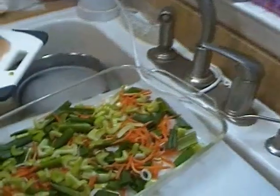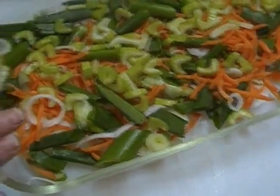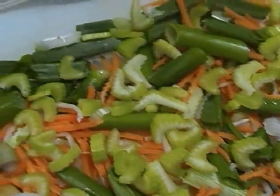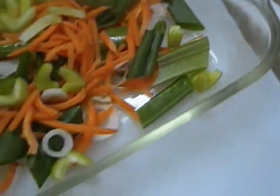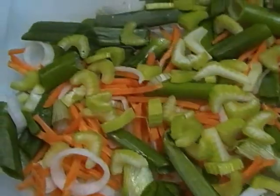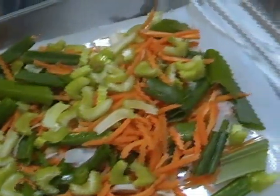I went ahead and prepared my pan. I was able to go to the farmer's market yesterday, and we had the most beautiful spring onions fresh off the farm on Friday. I sliced some of those up, including the green parts. I put in a handful of matchstick carrots and two stalks of celery that I went ahead and sliced up.